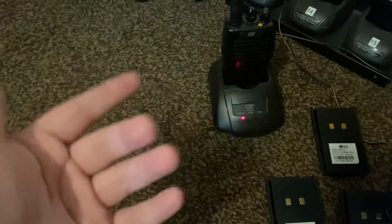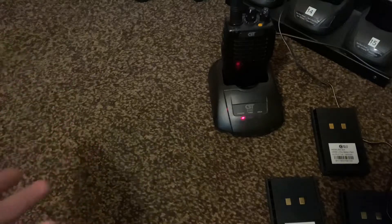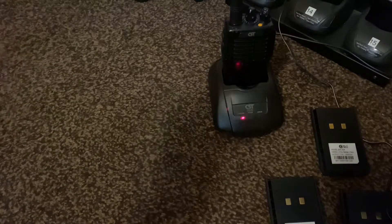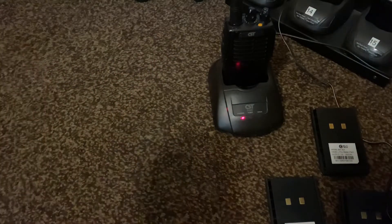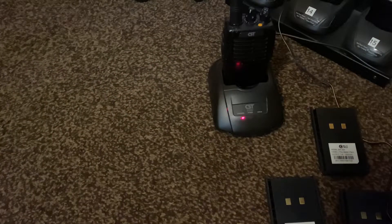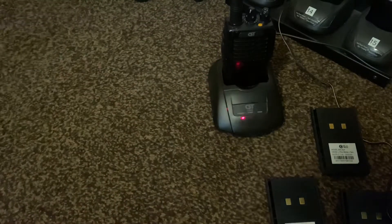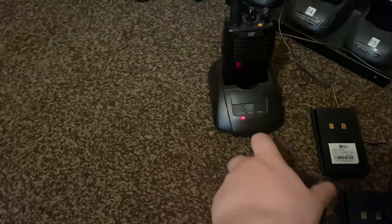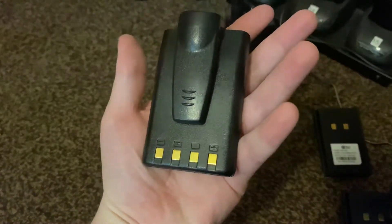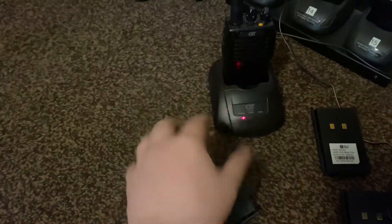A battery like that will cost you between 25 and 30 quid, maybe even 35 from a company. And if you buy one of these wall charger things for like a fiver, even 10 pounds for that — that's how you reset a battery. It's as easy as that guys. You just need two wires and a charging unit like this. You can even charge it on the wires if you wanted to, but you can overcharge it.